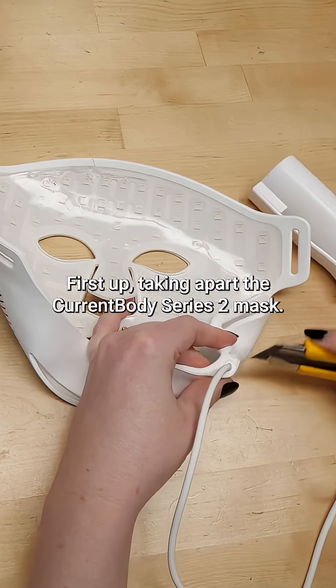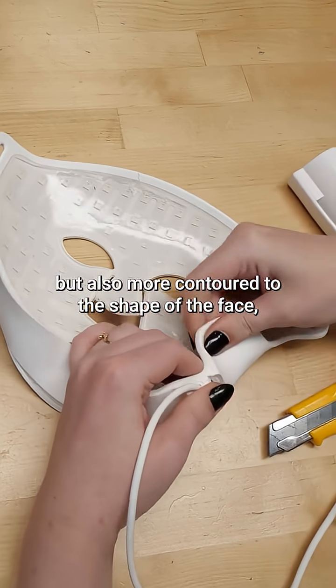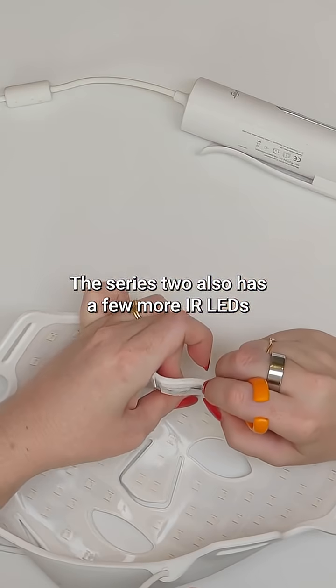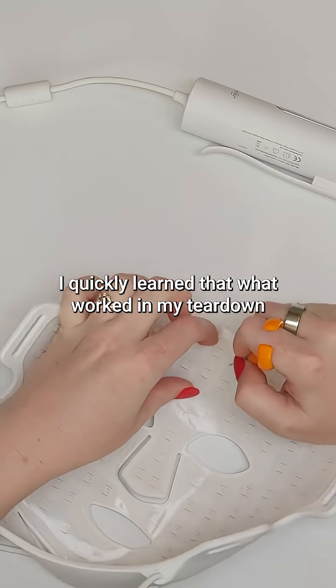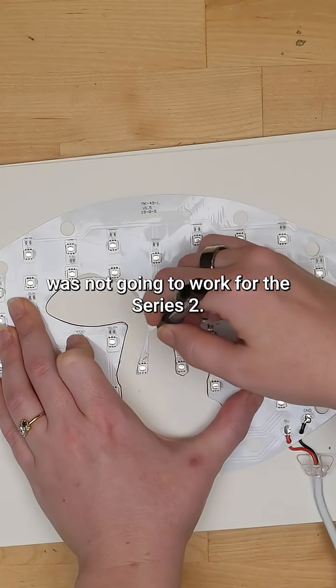First up, taking apart the Current Body Series 2 mask. It's flexible like the previous version, but also more contoured to the shape of the face, especially under the chin. The Series 2 also has a few more IR LEDs in another wavelength, in addition to the red and near-infrared LEDs present in both versions. I quickly learned that what worked in my teardown of the Series 1 mask was not going to work for the Series 2.